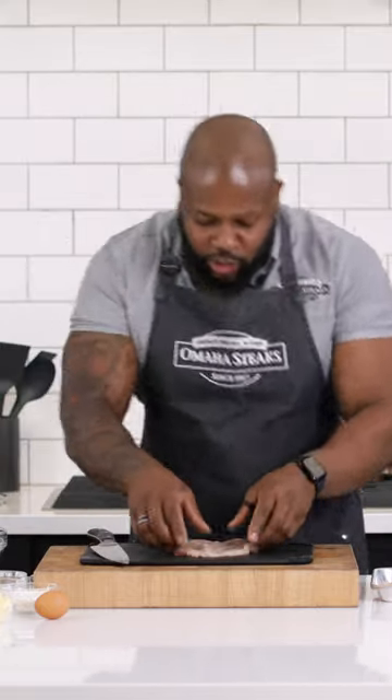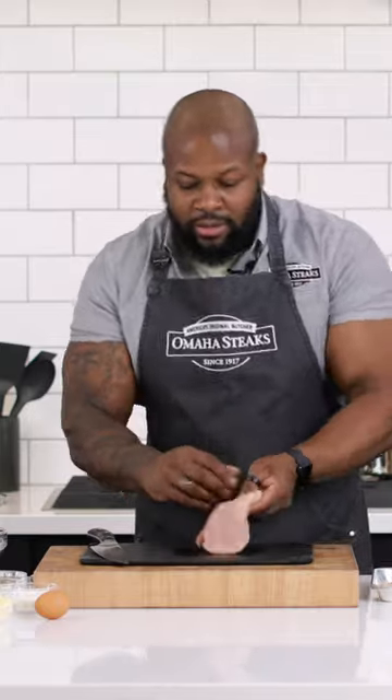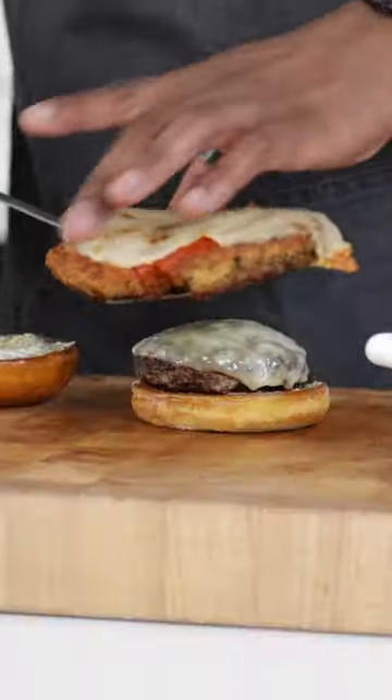It's gonna be juicy, perfectly golden brown — butterflied amazingness for our Italian Stallion.